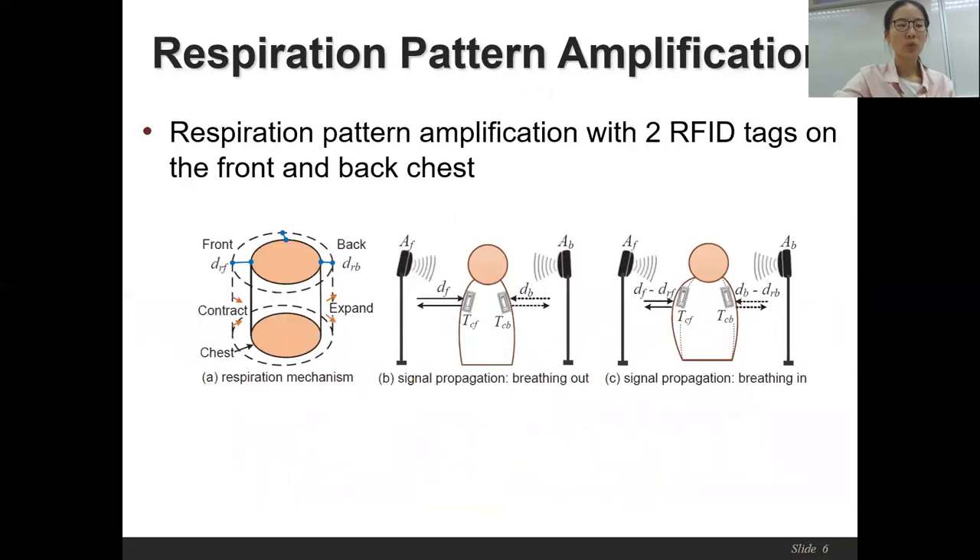To amplify the respiration pattern, we employ the respiration mechanism of human beings to fully investigate the effects of chest displacement on the RFID phase values. When a person breathes in and out, the whole chest, simplified as a cylinder, will expand and contract accordingly. Previous work only used the front chest movement to monitor the respiration pattern, whereas we find that the front and back dimensions can be fused together to amplify the respiration pattern, making it more obvious.